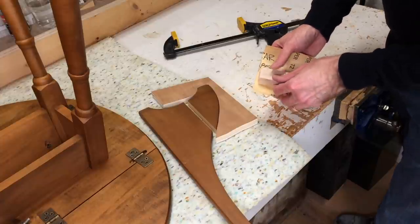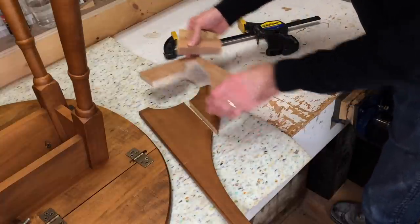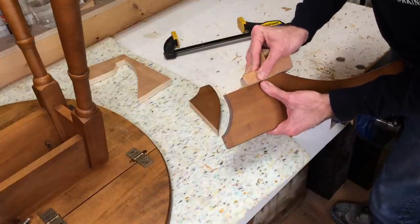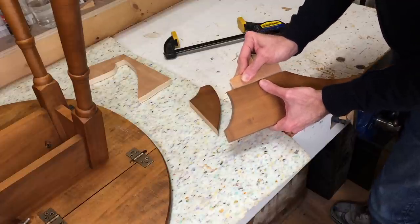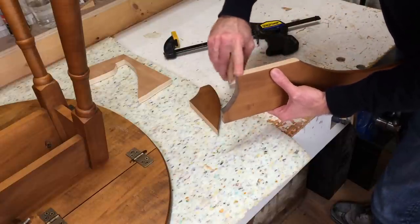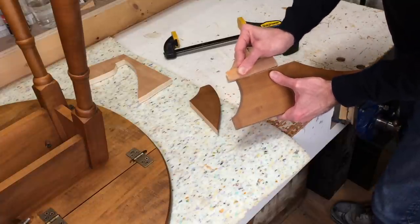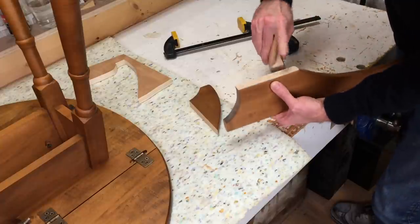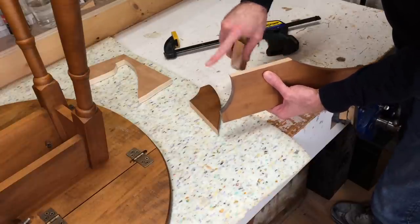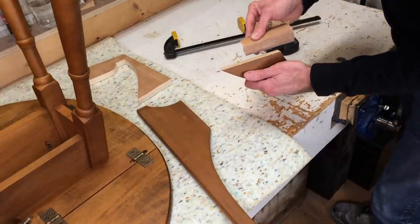I've got a small block here. I'm wrapping it in 120 paper, and I'm using a small block on purpose because I want to make sure I stay very much aligned with these pieces — I don't want to be rolling back and forth on them. I'm just going to carefully sand a little bit here and see if there's any adhesive that's coming off. The worst thing I could do is sand this and change the profile of it, because then I wouldn't have a nice tight joint. I'll do the same on this and we'll be ready for glue.